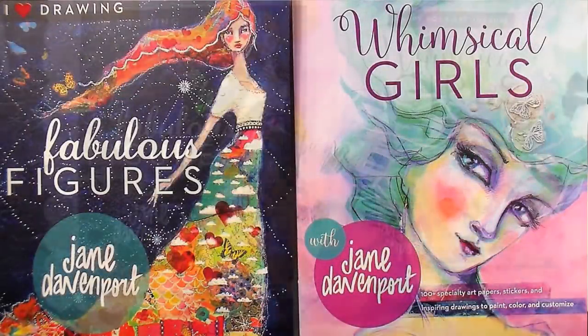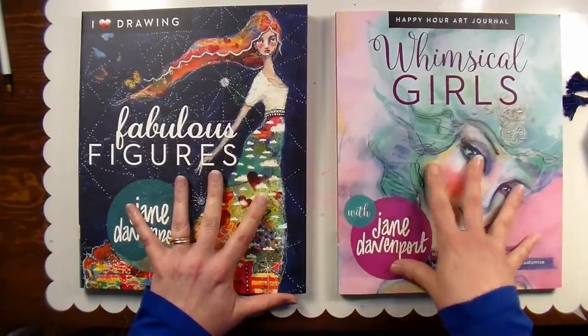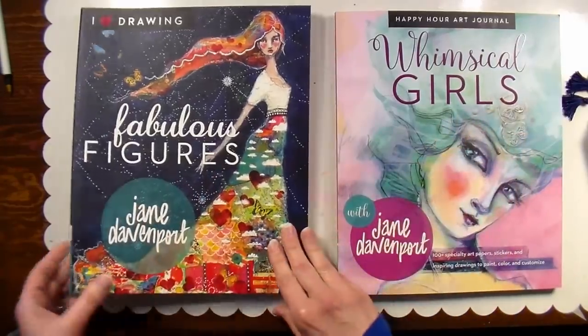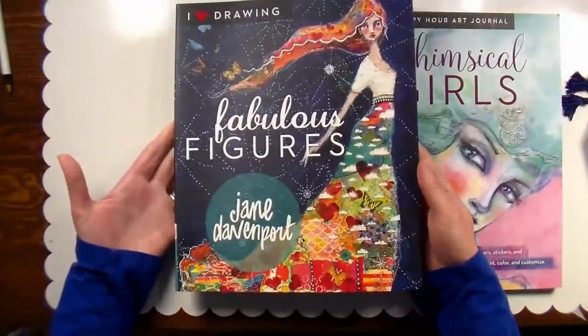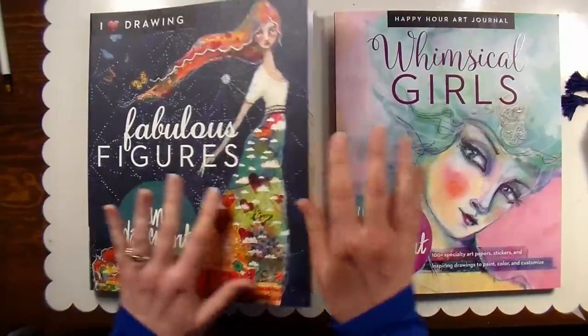Hi there, Lindsay here, the frugal crafter. Today I am so happy to bring you a review of a couple books that I just received in the mail last week. They were sent to me from the publisher Get Creative Six, and I didn't know they were coming. I was very pleasantly surprised, and these are the new books by Jane Davenport.